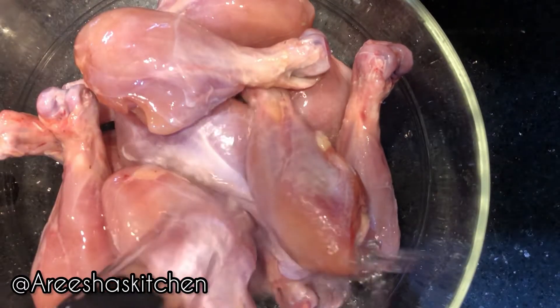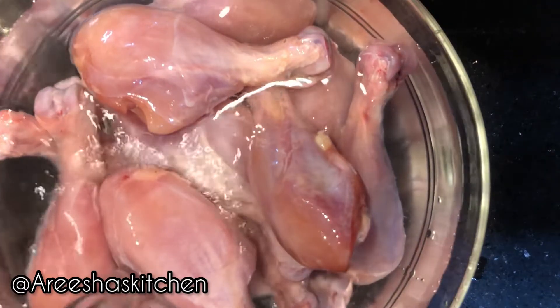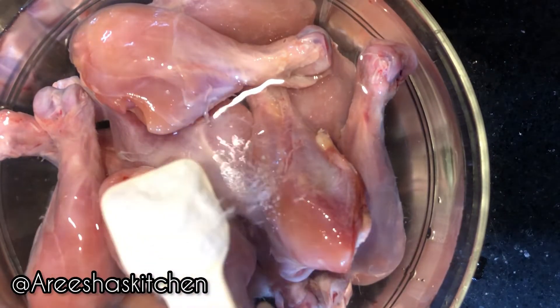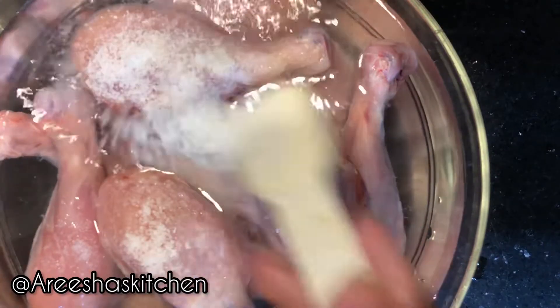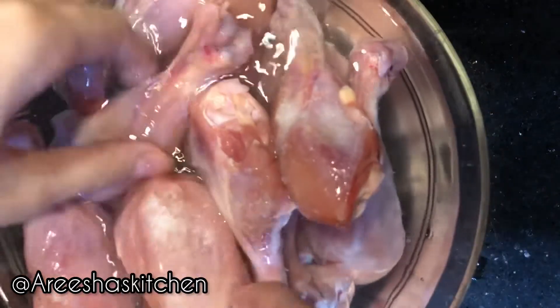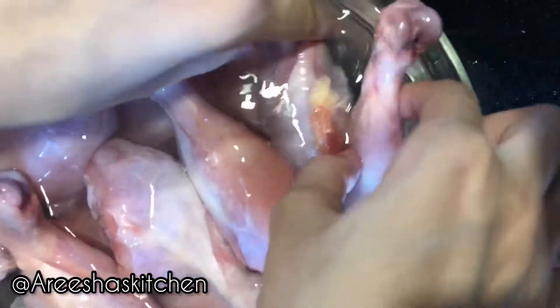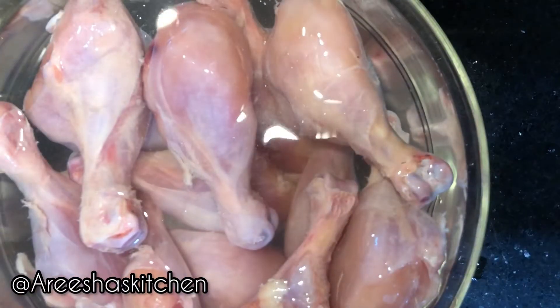We'll add water to our chicken pieces and let it soak. Add 2 tablespoons of salt and mix it properly so your chicken is soaked well.